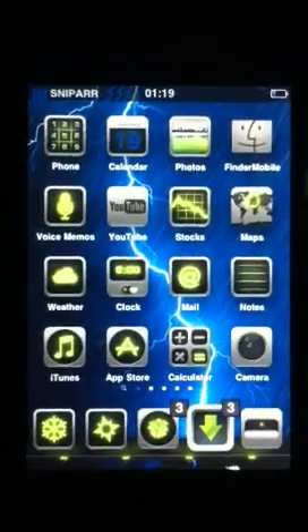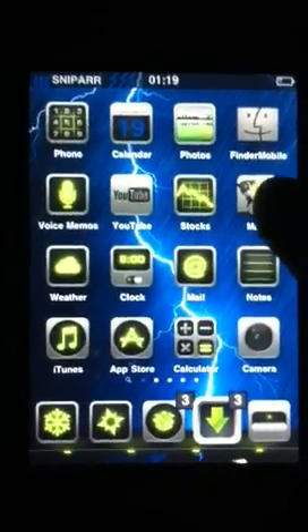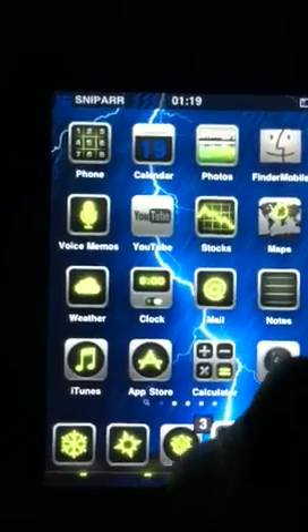So I thought I'd upload this video as I was requested to do so. So first off you want to go into Cydia.